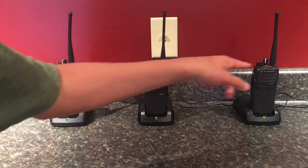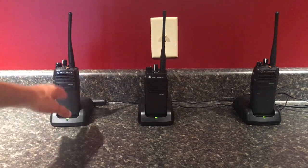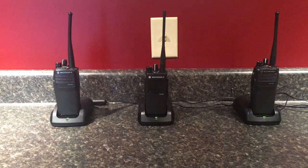They also updated the firmware to make these more up to date. These are really old radios, these two right here, but technologically they're a lot more updated now. I'll be back in just a second to show you what I mean.